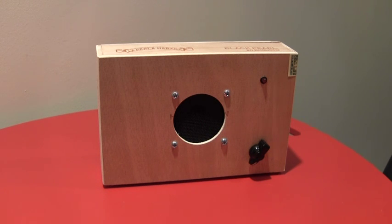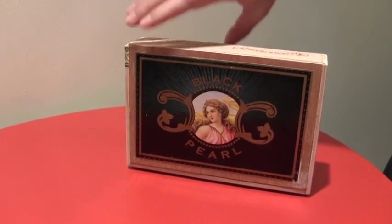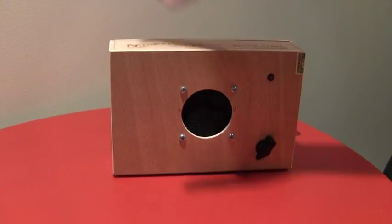This is just a standard cigar box. I buy them usually in a random assortment and just let the box sort of dictate where the speaker goes and how it's going to look. This one is kind of cool — it's the Black Pearl. Get it? There we go.